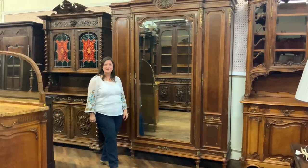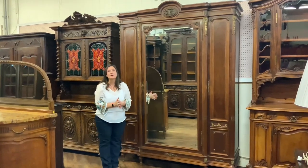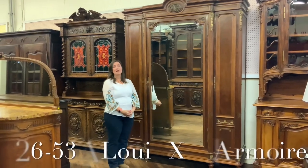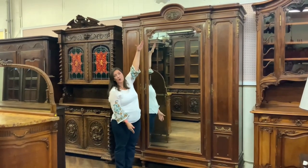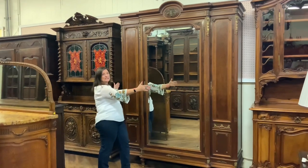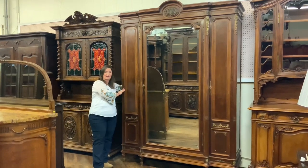Hi, I'm Amy at EuroLuxHome.com and I'd like to tell you about this very nice big antique Louis XVI three-door armoire. It's our item number 26-53A and it is 96 and a quarter inches high, 67 and a half inches wide, and the depth is 22 and a half inches.